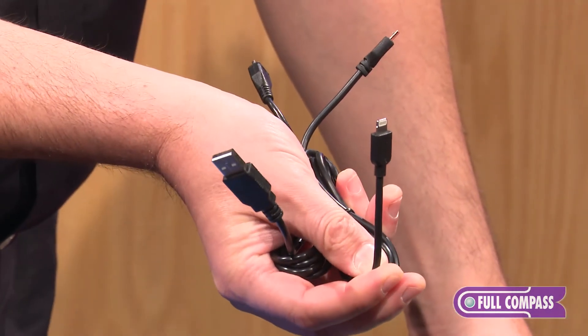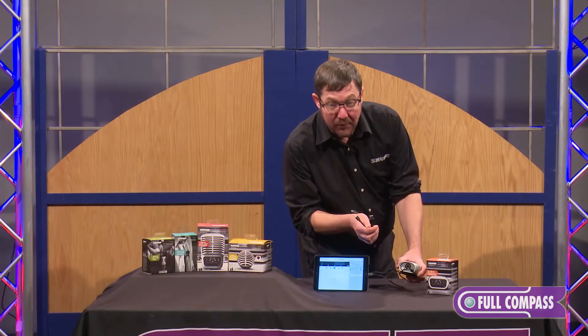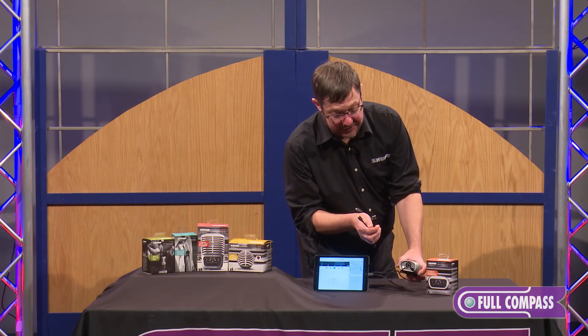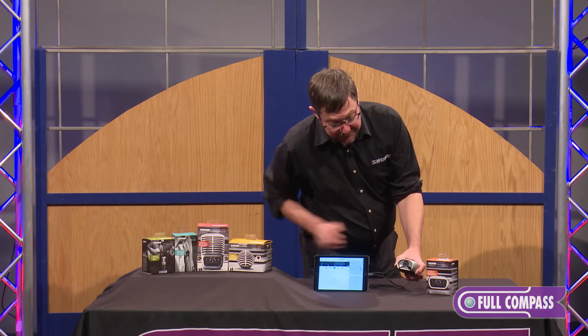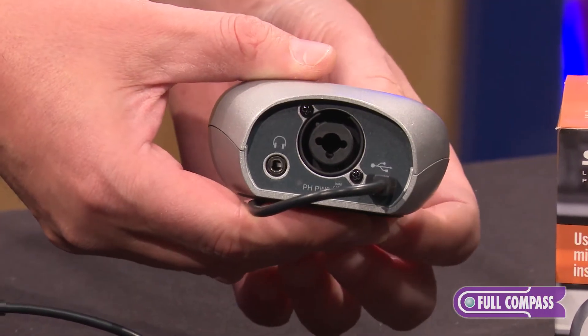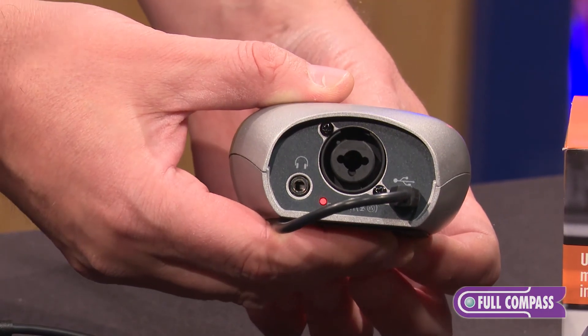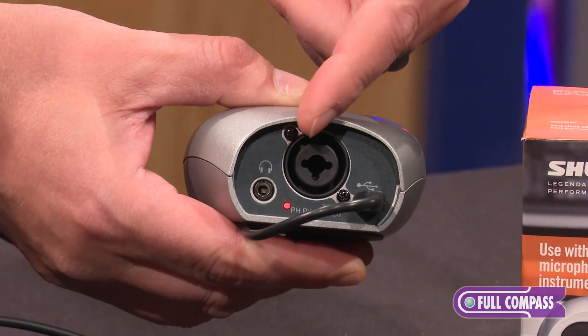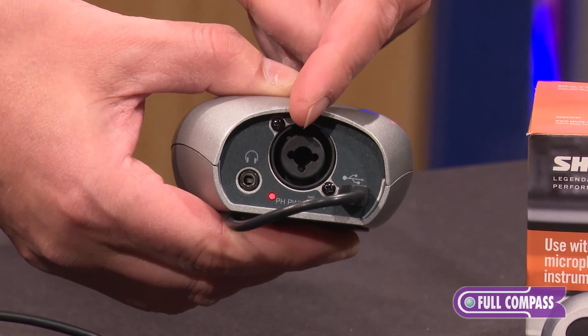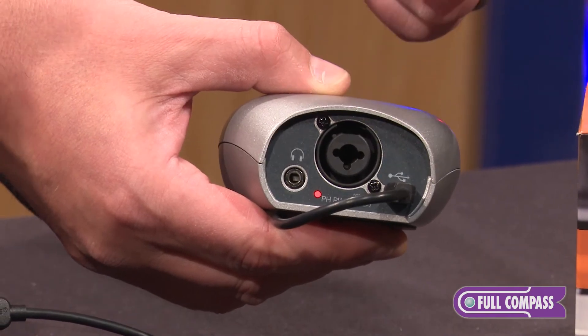The MVI does ship with two cables, one for a traditional USB host and one for a lightning-equipped iOS device. You can also see some language on the back — this is for phantom power. If I hold the mute button for three seconds, the light on the back indicates that I now have phantom power. It provides 48 volts of phantom through a USB host and 16 volts of phantom for an iOS host.